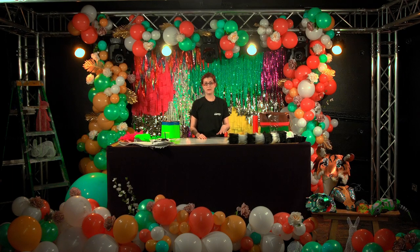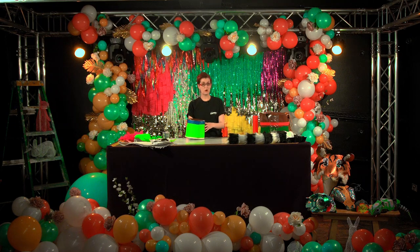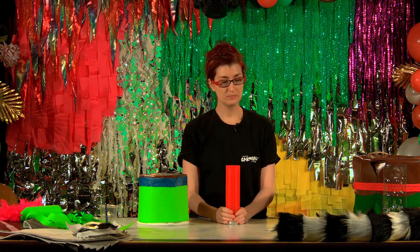Hello and welcome to a Bath Carnival tutorial. Today we're going to be decorating musical instruments. You'll either have a drum ready to decorate or a maraca that just needs a little bit of assembly.